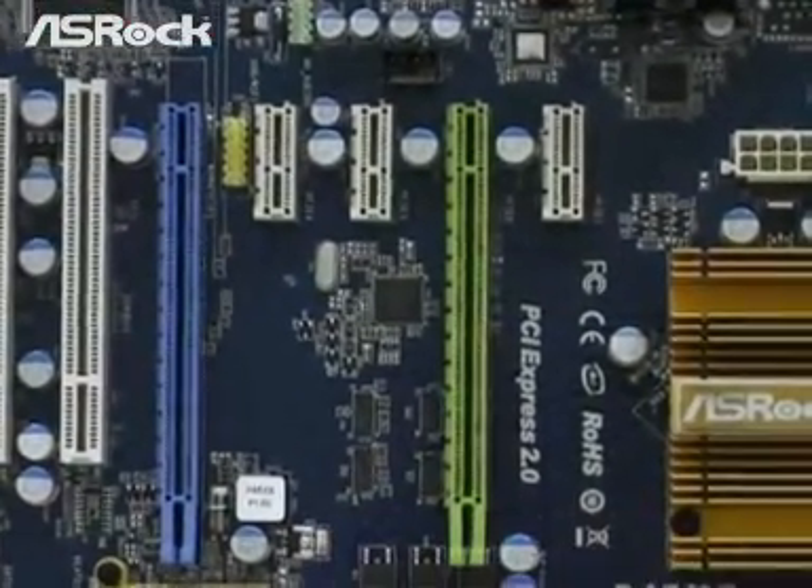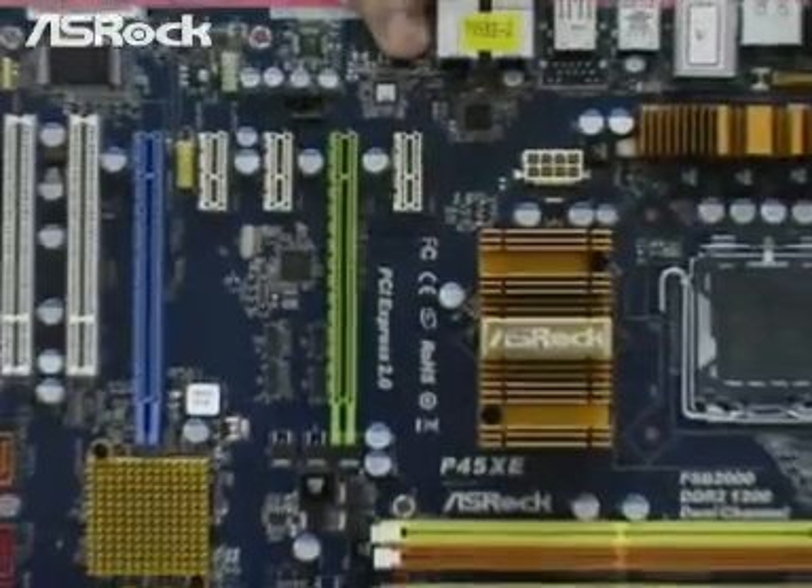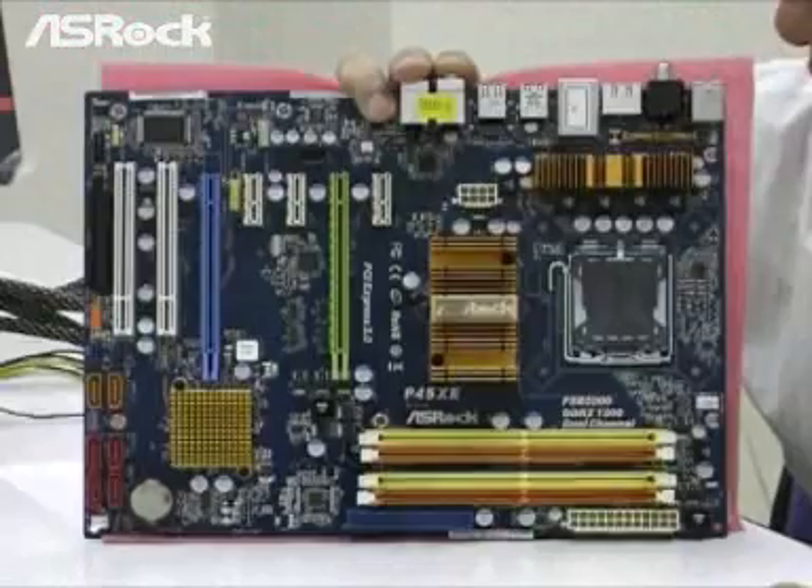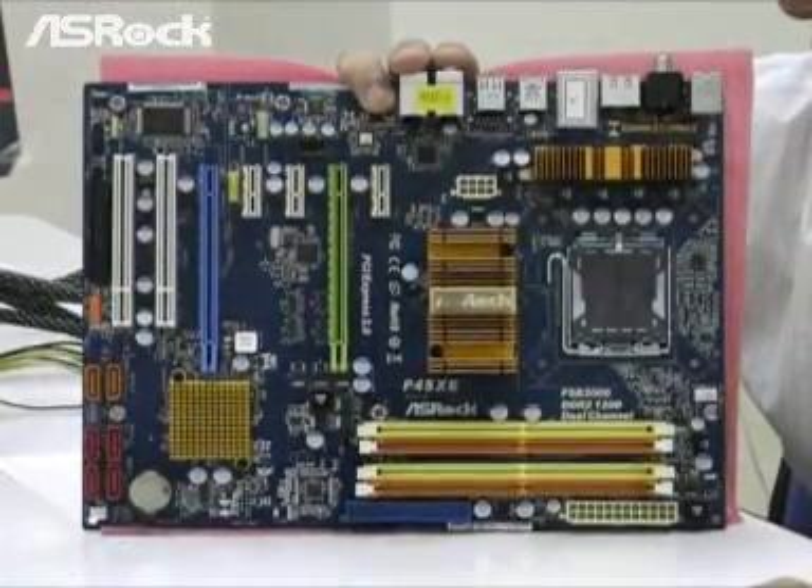This motherboard also supports some other features like Smart BIOS and Ezra OC Tuner, Intelligent Energy Saver — that's what we call the IES.